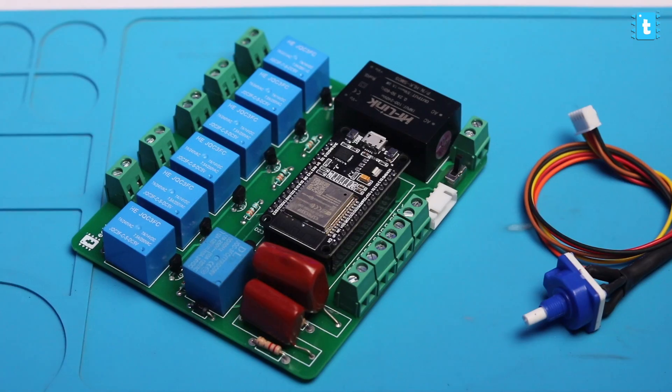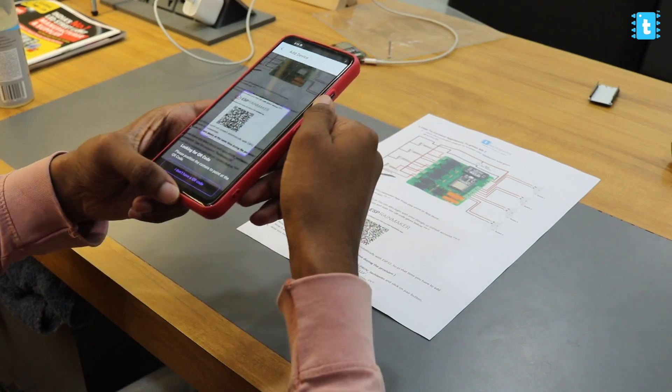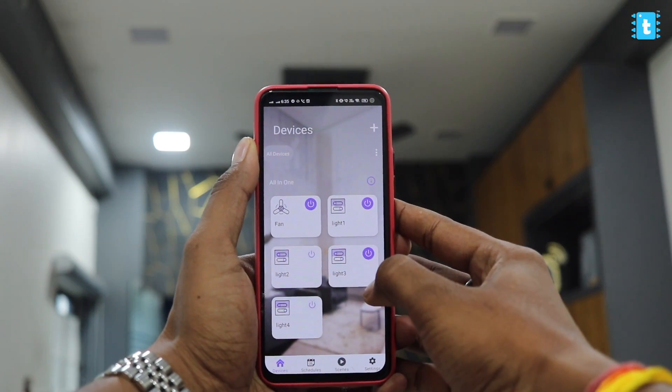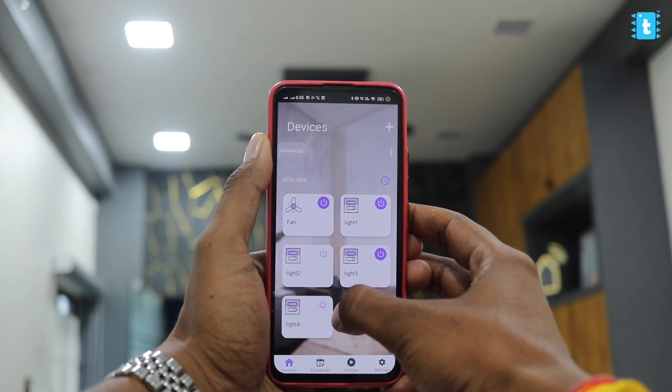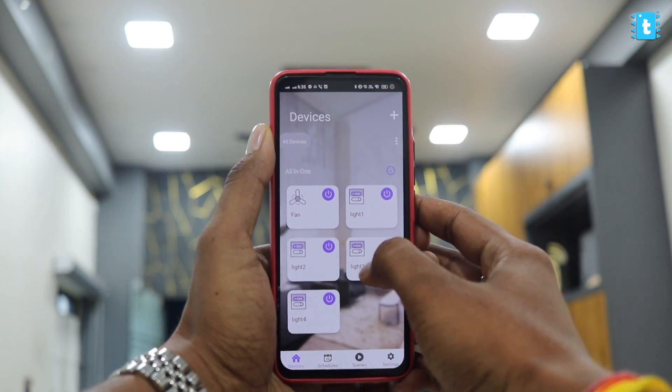The best part is, if you don't know programming and coding, you can still purchase our complete home automation project, scan the QR code that comes along with the project, install it, and you're good to go to make your home and office a smart home and smart office without having any knowledge of coding. In my opinion, this is the best home automation project video that ever existed on YouTube.